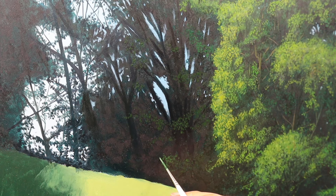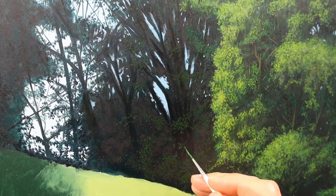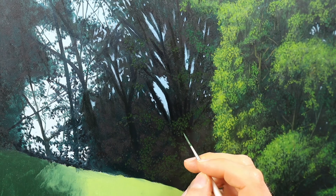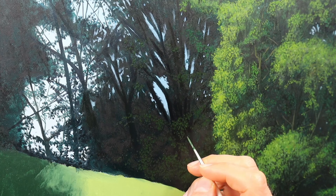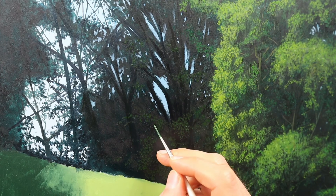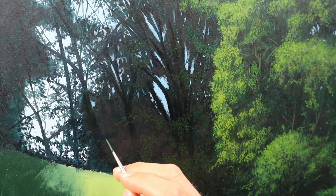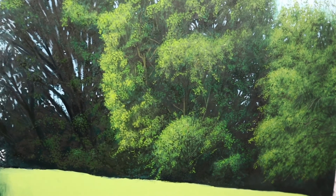I'm using a pretty small brush, as you can see, and again trying to place the leaves as randomly as possible in all kinds of directions — left, right, small, big. It takes a while, but I think it's worth the time. And that's the finished painting.